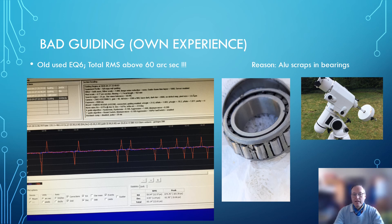The bearings had to be changed and the whole EQ6 had to be completely cleaned. It turned out the previous owner had been drilling holes inside the case, so yeah — bad luck. Things happen. Now we know what bad guiding looks like and what good guiding looks like. Let's have a look at our test mounts.